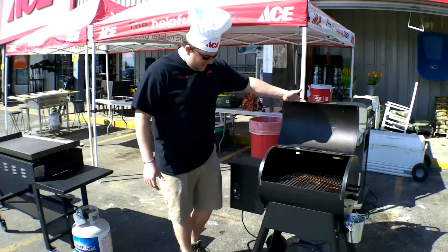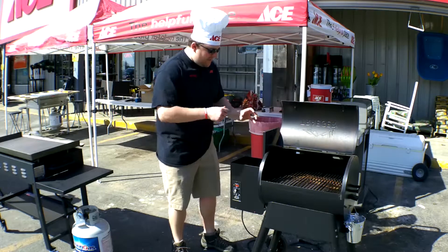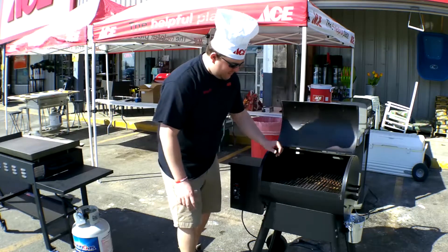The Traeger is super simple. It's got one control knob right here. You've got a hopper over here for your pellets — it's got a grate that won't allow foreign objects in there. You fill your hopper up with pellets, close the lid, and make sure your grill is ready to rock and roll on the inside, clean and fresh.